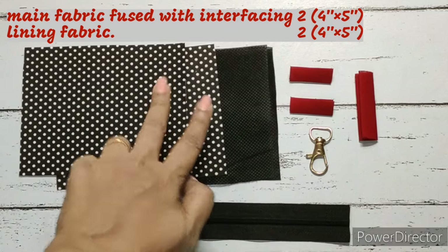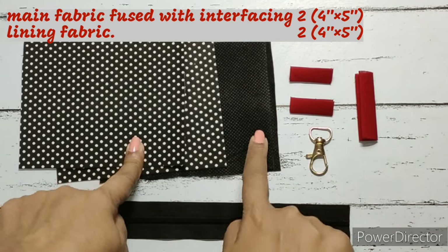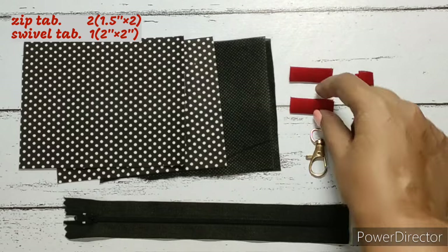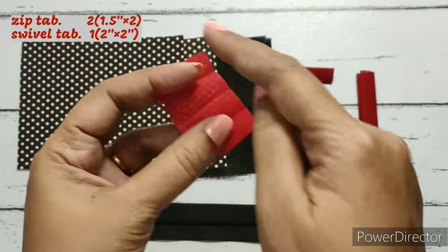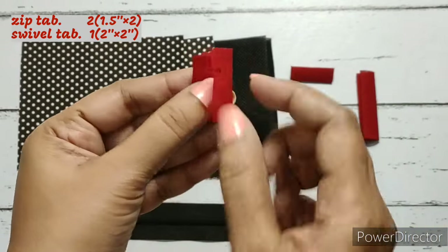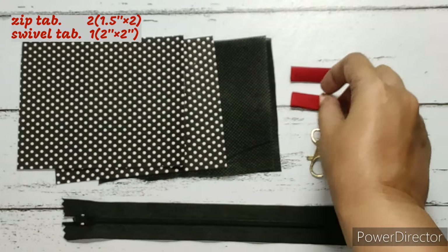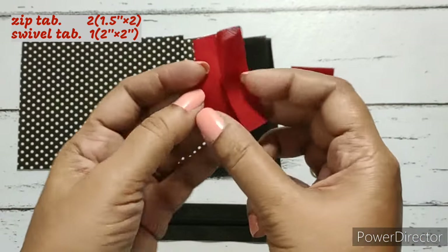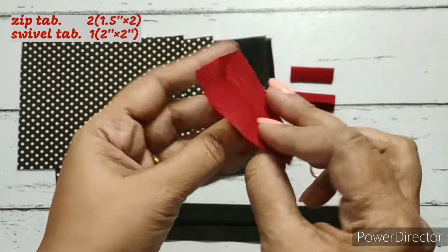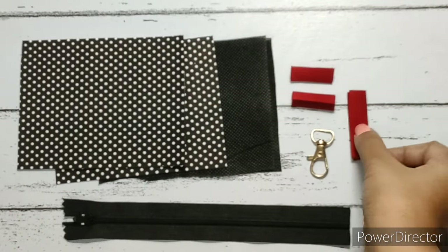We require two pieces of main fabric fused with interfacing and two pieces of lining material, and these measure five inches by four inches. A four-and-quarter-inch long zip, one swivel clasp, and two tabs for the zip measuring one-and-a-half by two inches. We have folded them in half, brought the raw edges to the center, and again folded them. We've done the same for the swivel clasp tab, which measures two inches by two inches.